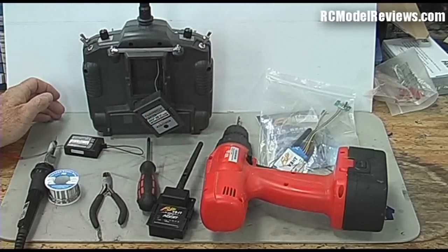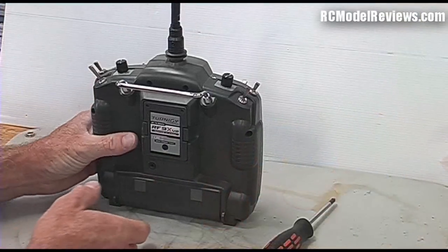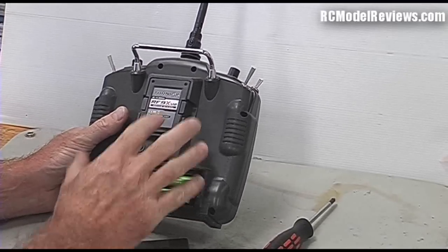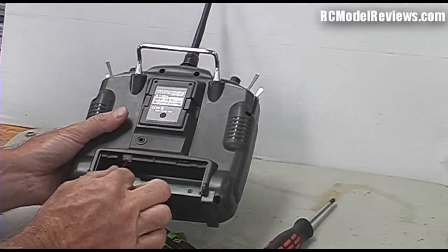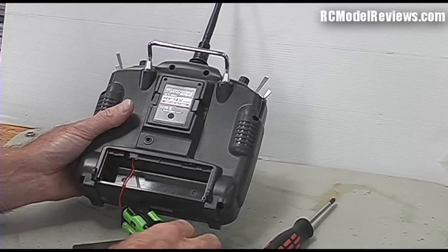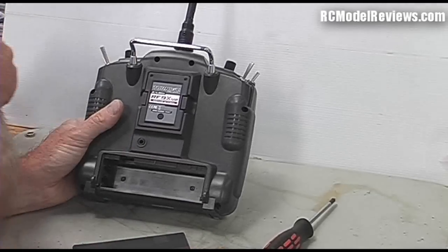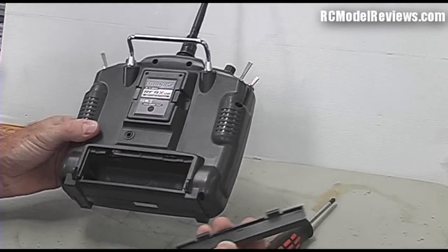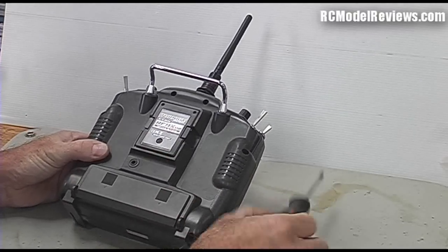Let's get started. The first step is obviously to take the batteries out of your radio because we don't want this powered up while we've got the back off. The battery just unplugs as you all know. Make a note - the negative wire goes to the left-hand side when you plug it in here, because if you plug this in backwards you will make the magic smoke come out and your radio will make a wonderful bookend but it will not work as a radio anymore.